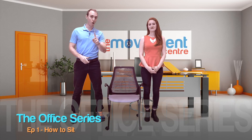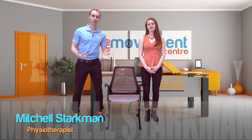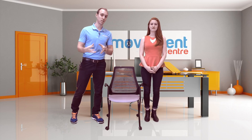Hey guys, welcome to episode one of the Office Series. Today we are reviewing how to sit. Most of us spend most of our days sitting — unfortunately, or fortunately for some. We spend about 10 to 12 hours a day doing that, so we're going to review exactly how to do that and the best way to do that if you are forced to sit all day.